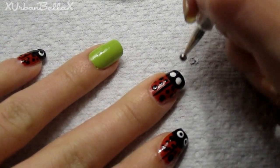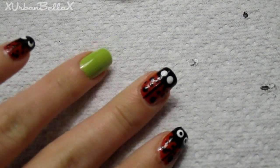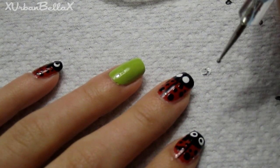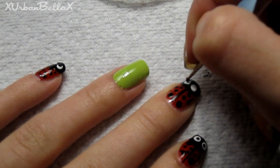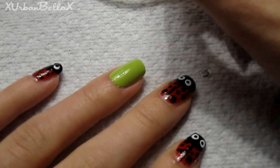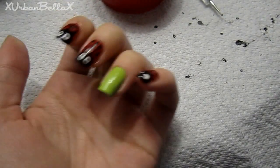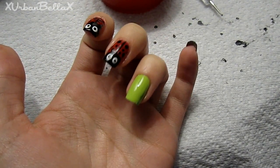Next, taking our black nail polish, we're just going to dot the middle of the eyes. Don't worry about it being perfect, but don't make your bugs cockeyed either! Now let's get on to the water marbling part of the tutorial.